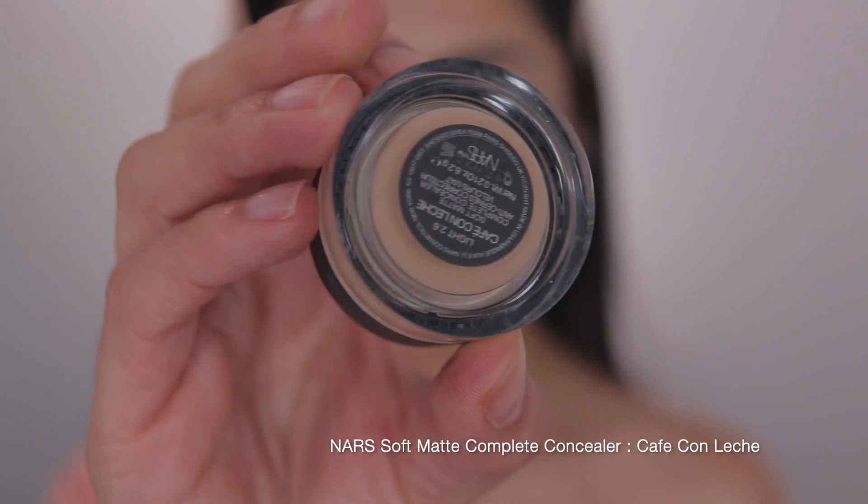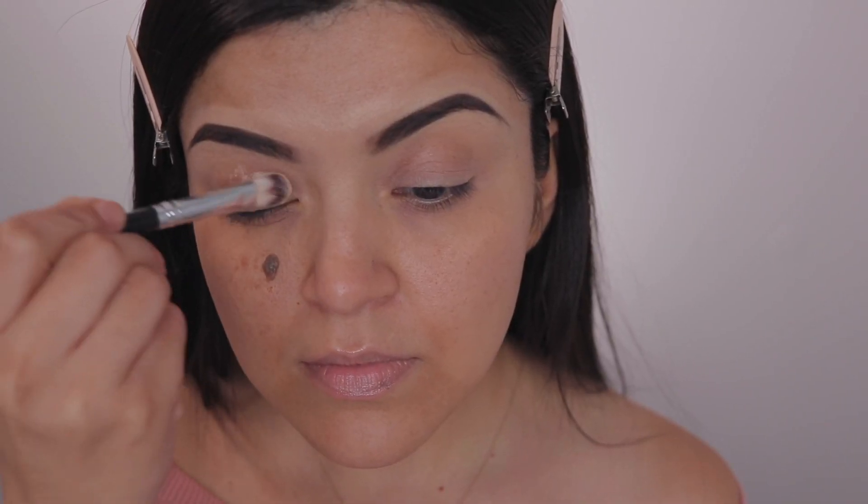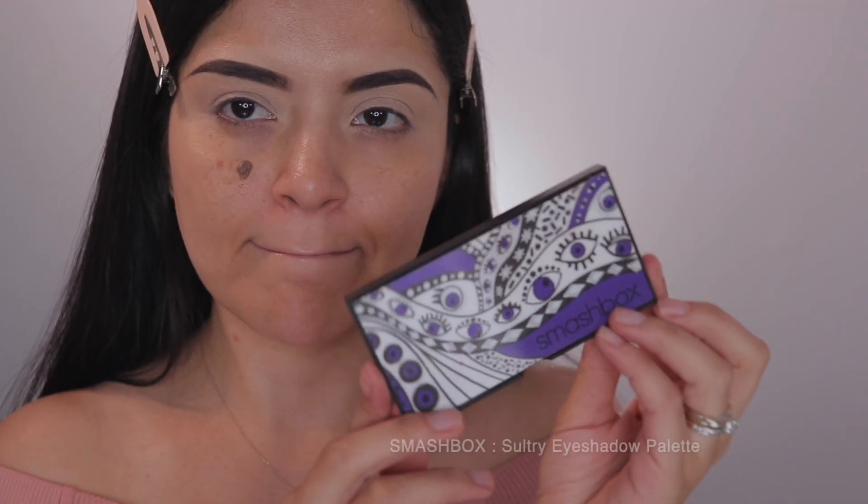So as always, to start things off, I'm just taking my NARS Soft Matte Complete Concealer in the shade Cafe Con Leche and I'm just prepping my eyelids to get them all ready for eyeshadow.